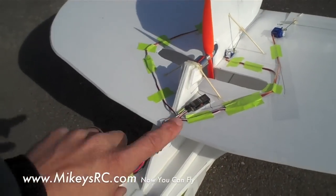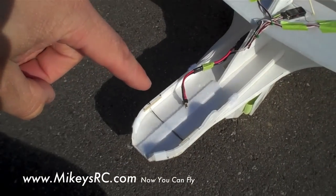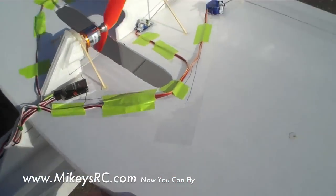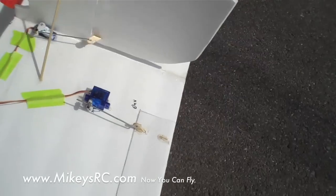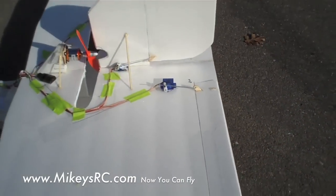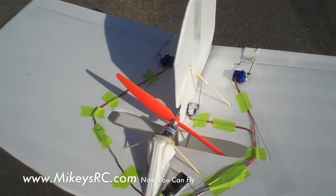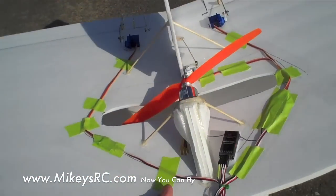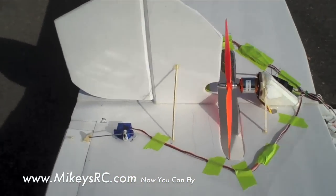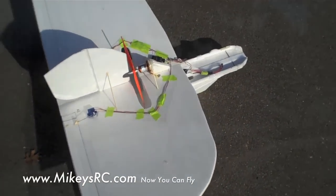Another cool thing about this plane is that the propeller is completely protected. It's not in the front to spoil the view of your onboard video, and it's not in the back of the plane either — where you'd get a tail-dragging situation on landing. It's completely in the center of the fuselage. It doesn't even hit the ground. You could scoot this plane on the ground like an airboat on water, because the propeller is never going to hit the ground.